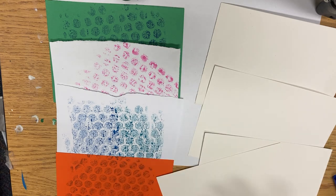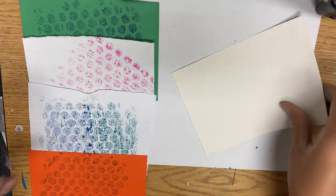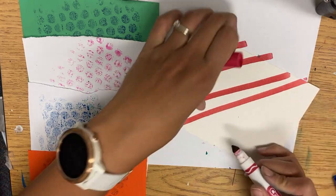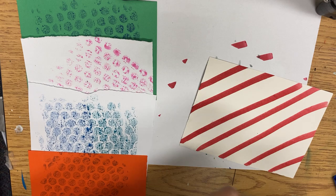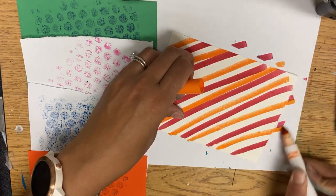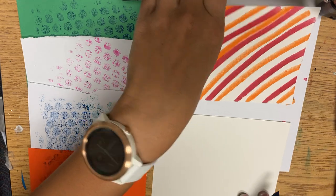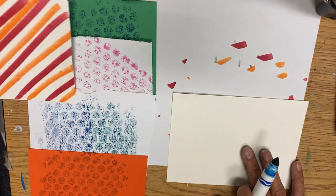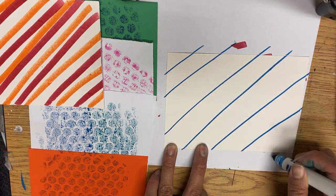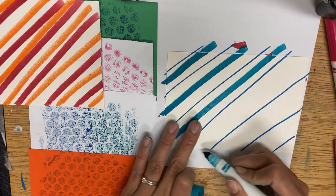I'm going to do all white so that I can make a variety of colors. For stripes, the main thing is that they need to be parallel, which means they should run side by side. You can use rulers, or you can just freehand it all the way across the page. You can have different colored stripes. Some stripes can be skinny by using the top of the marker.